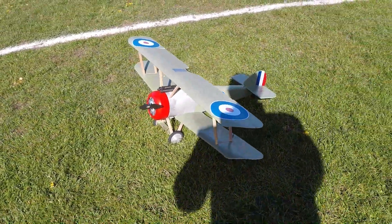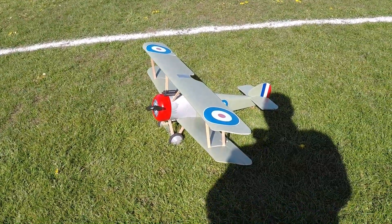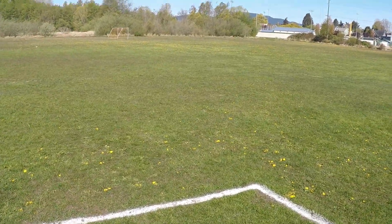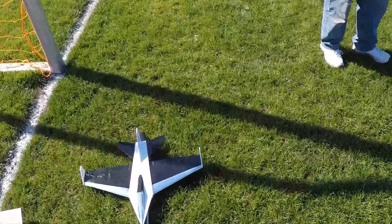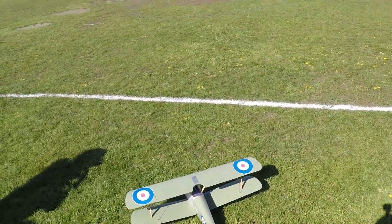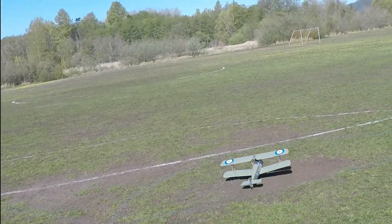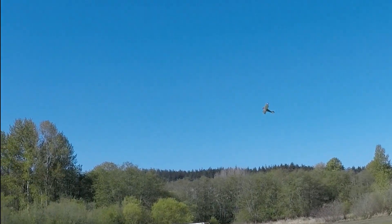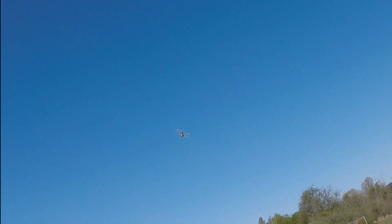Kevin, you're going to throw it for me, aren't you? Yep. It's tail heavy — it could go pretty badly. I could try to taxi it or probably crash it on the taxi. Up, up, up, up, up — it's gone.